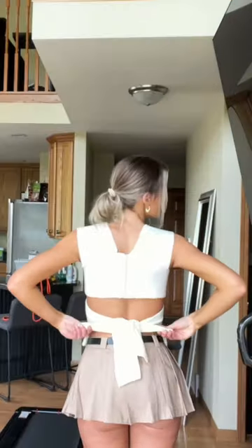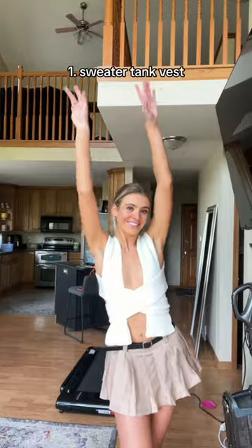Style number one. You're going to start with everything wrapped around your neck like a scarf and take the long strands and simply crisscross them, wrap around to the back, and then tie a cute bow. Here is the finished product — front and the back.